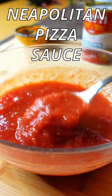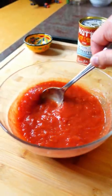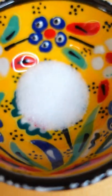Today I'll show you how to make the traditional tomato sauce for Neapolitan pizza. This sauce only has two ingredients: one can of tomatoes and three grams of sea salt.